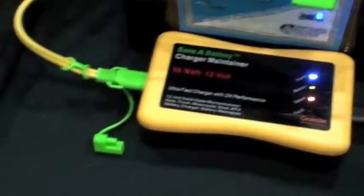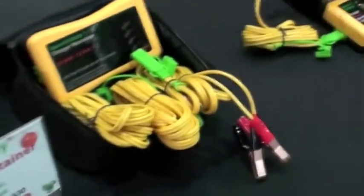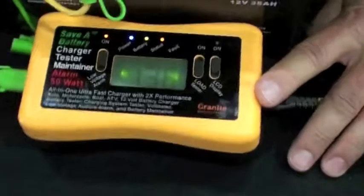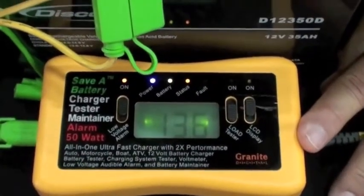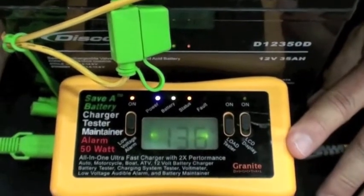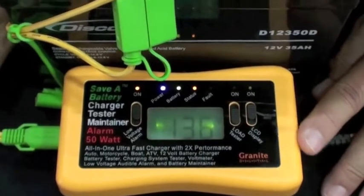Our third product is our all-in-one — this is the tester and the charger maintainer all-in-one device. It's a battery charger that charges batteries quickly. It's a battery maintainer. It has circuitry built into it with a microprocessor that makes batteries better the longer they're plugged in.